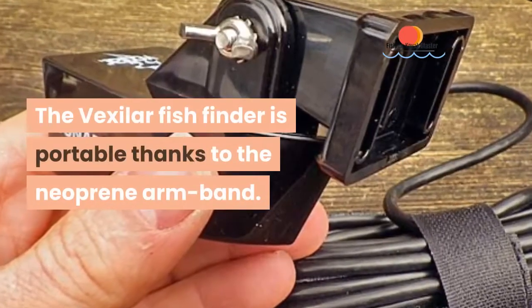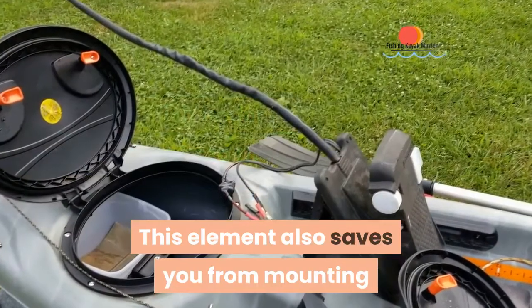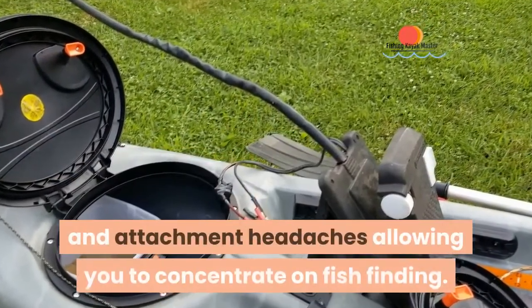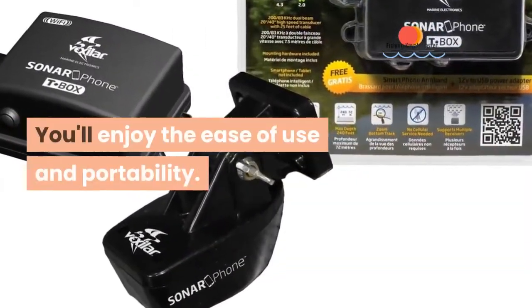The Vexilar fish finder is portable thanks to the neoprene arm band. This also saves you from mounting and attachment headaches, allowing you to concentrate on fish finding. You'll enjoy the ease of use and portability.